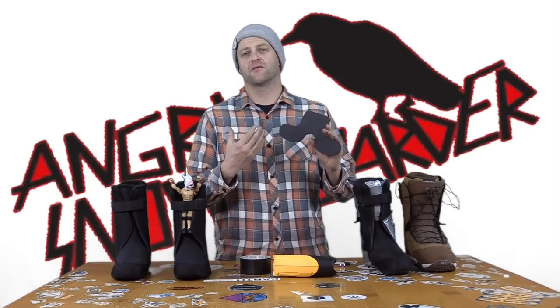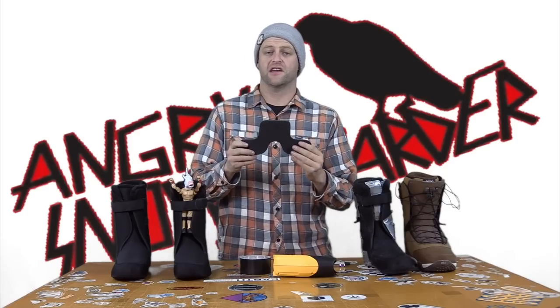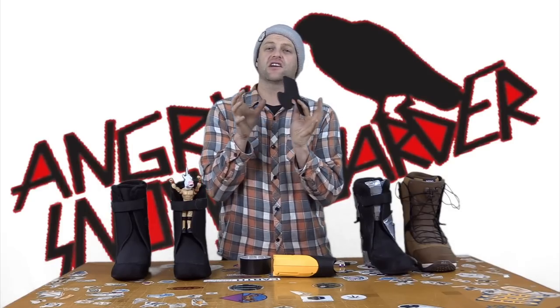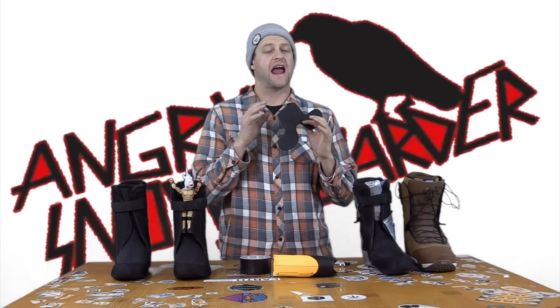The purpose of the ankle wrap is to suck up volume and lock that heel down. The modified wrap concentrates only on the lower part of the ankle, whereas the regular full wrap also goes above the ankle and below it. This fully encapsulates the ankle and makes it very hard for any heel lift — it's gonna lock you right down.